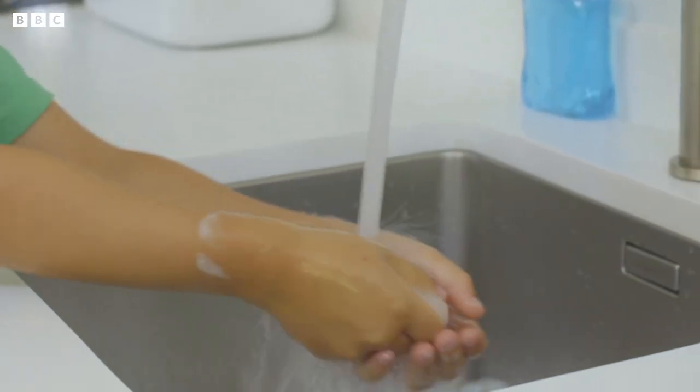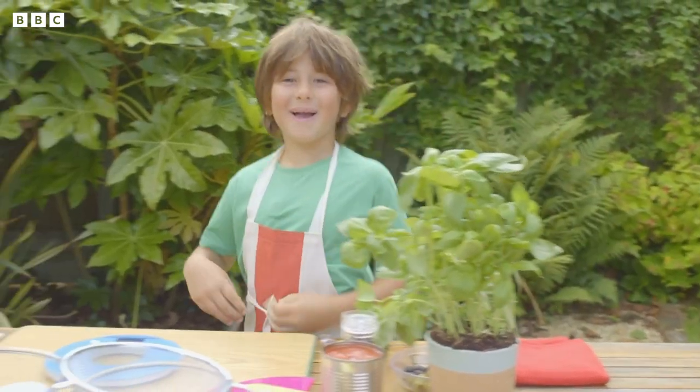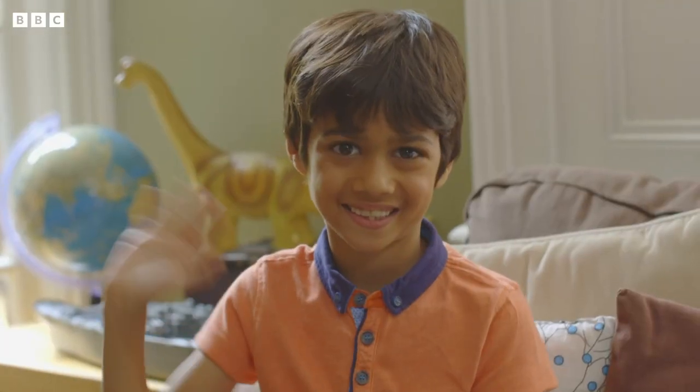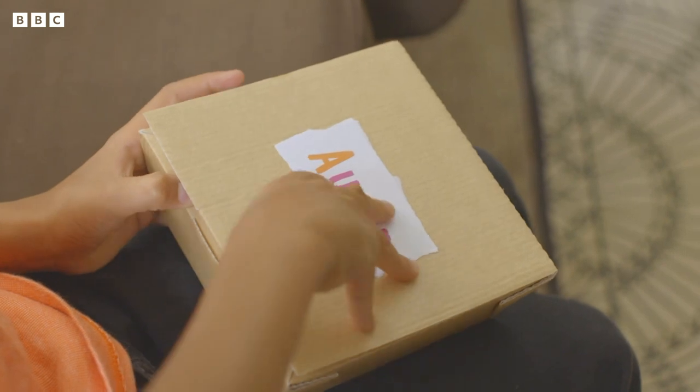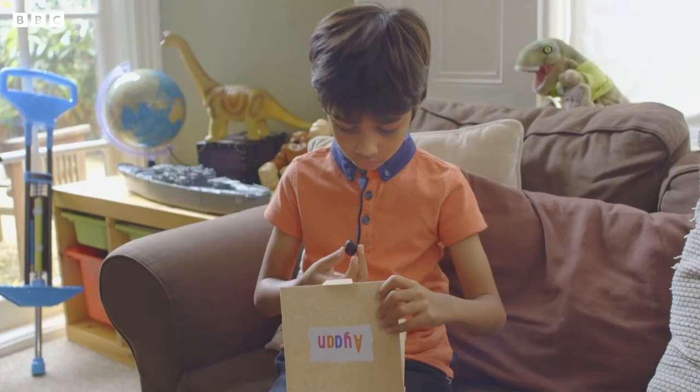Now Eddie has washed his hands, put his apron on and he's ready to cook. I'm making an olive pizza for my friends! And he's invited round Ayan, Daniel and Amelia to taste one of the main ingredients before they come round for an Italian meal later.